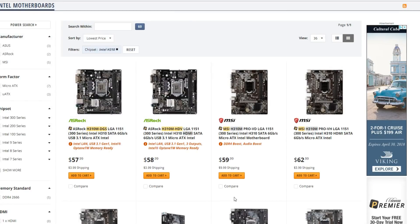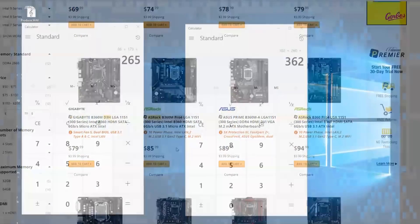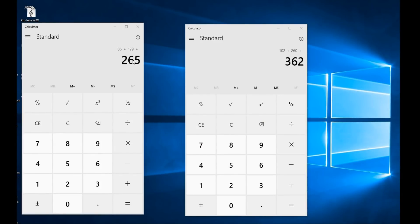Looking at the H310 motherboards, they start at only $57.99, with shipping about $60. The B360 board starts at $69.99, or about $75 with shipping. I have the i5-8400 priced with the ASRock motherboard — that's a more expensive board, so the price can be lowered even further. Over here I have the least expensive Z370 motherboard on Newegg right now along with the i5-8600K.